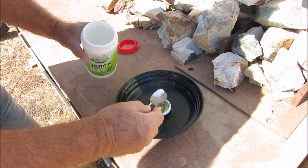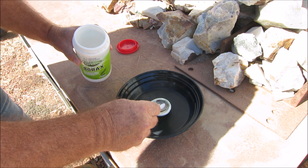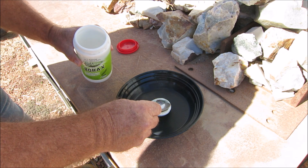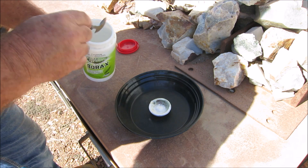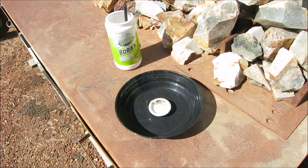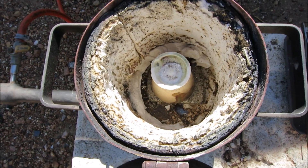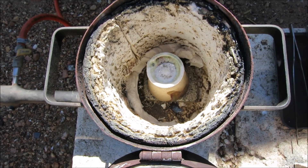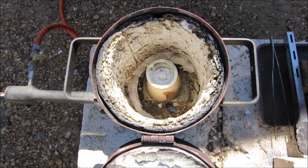I'll mix in some borax — not a lot, just a little bit on top, just to help clean the gold because there is some black sand and some quartz in there. A bit of borax — that'll take out all the quartz and the black sand, clean it up, so I should end up with a nice clean button. Okay, crucible in the furnace — I'll fire up the furnace and we'll melt the gold.